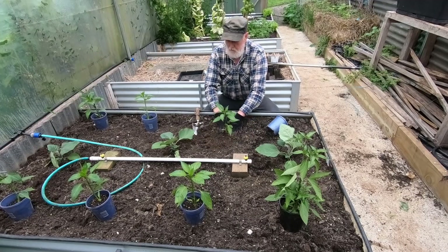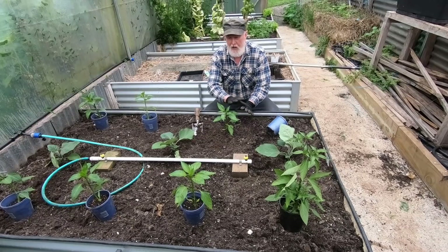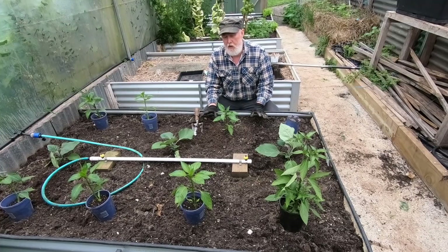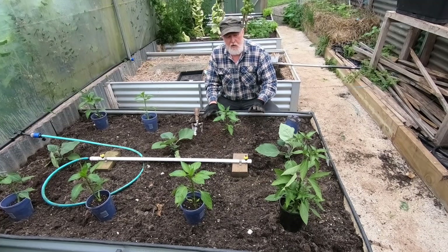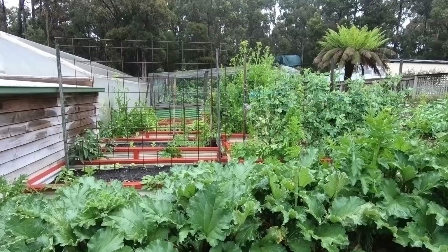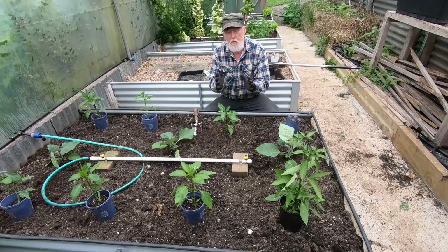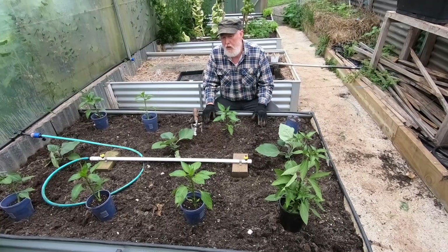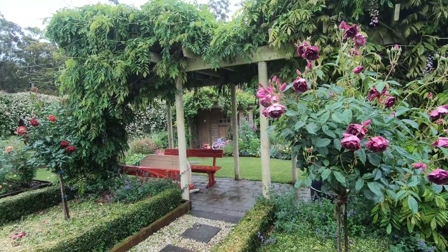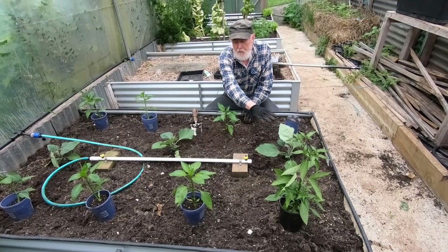Now a little bit about what I'm planning here for the benefit of those people that live in a similar climate to what we have here in Tasmania. Some people in Tasmania are able to grow capsicums and eggplant outdoors quite successfully, and I think if I found exactly the right spot I probably could do it too, but the season would be a little bit shorter. By growing it here in the greenhouse I extend the season. I'm planting now, it's still quite late — about a week away from the end of spring, so almost summer.